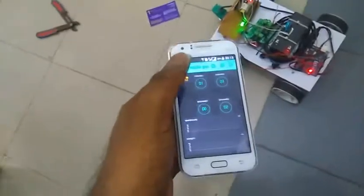If the robot detects metal, it will send a notification to the mobile. Next we move to the demonstration part.